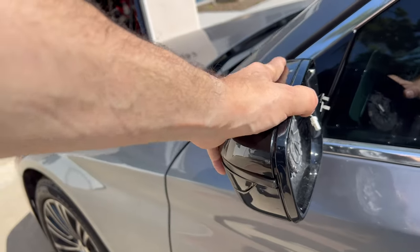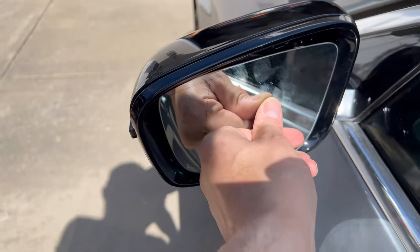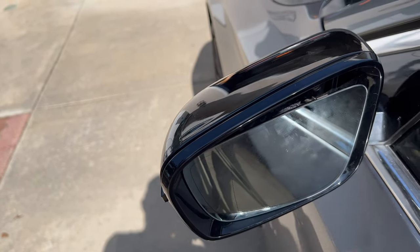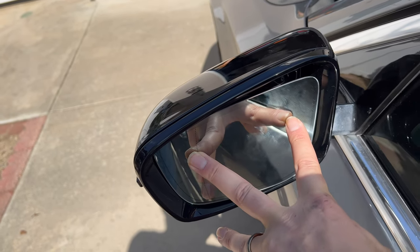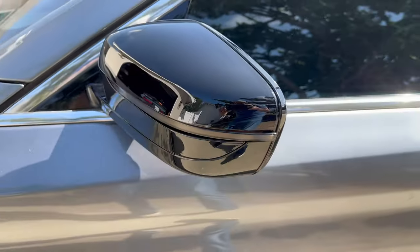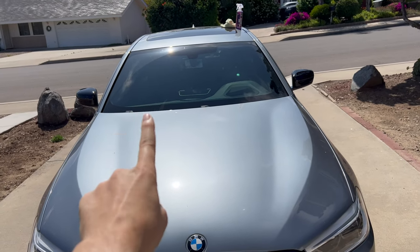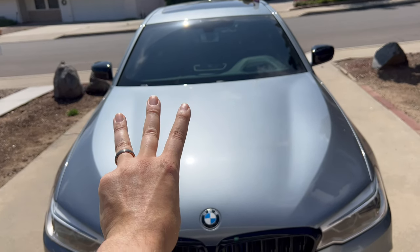Just need to pop the mirror back on. To put the mirror back, plug everything back in, then line it up centered and give it a nice shove. You'll need two hands because you don't want to push too hard on one side and break a clip or the mirror - one hand on each side and push at the same time. It will pop right into place. After a quick detail of the mirrors they look very shiny and fitted almost perfectly. That's how you remove and replace your mirror glass, your turn signals, and the side mirror caps themselves.